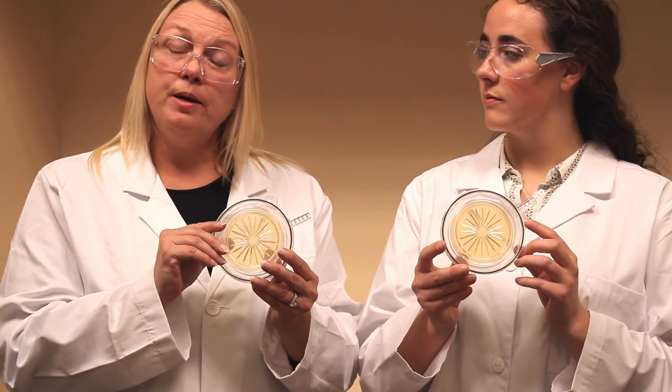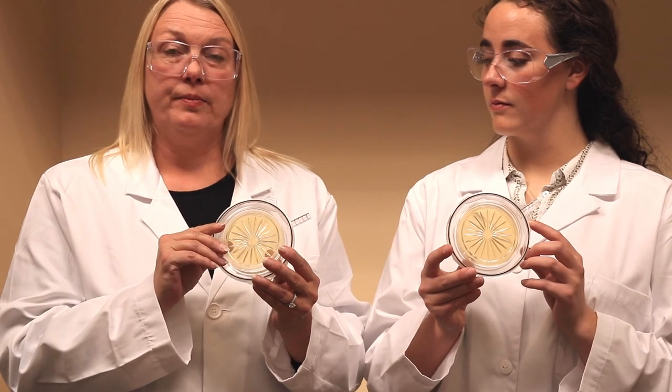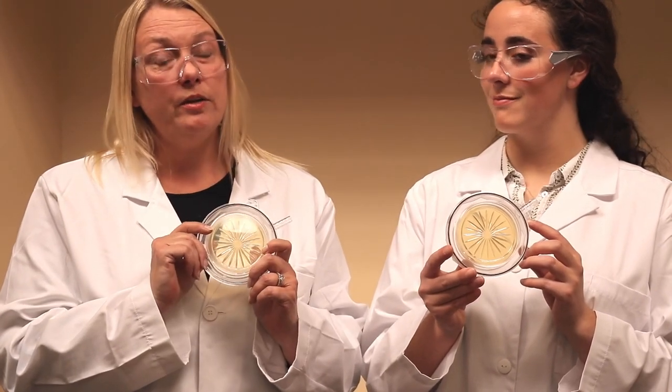These can be kept at room temperature or refrigerated. These are a great product. If you have any questions, please visit us at pmeasuring.com. Thank you.